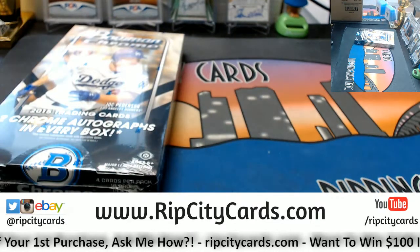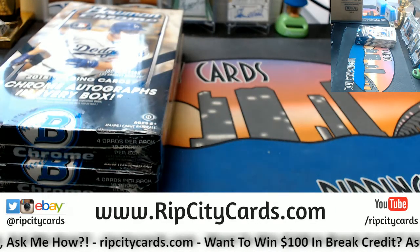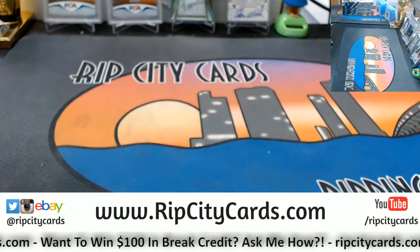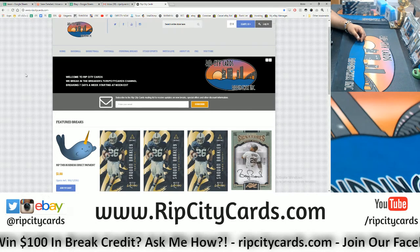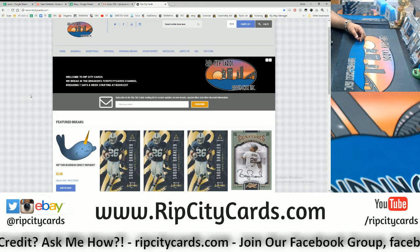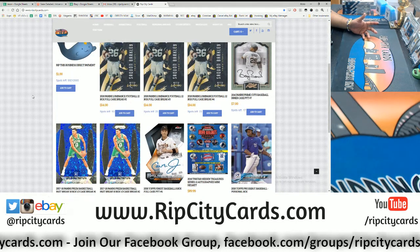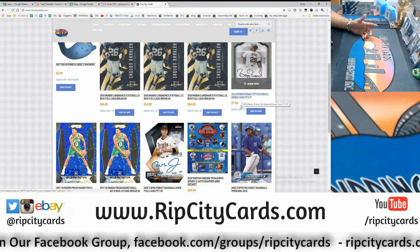Listen up eBay folks — would you possibly like to win $100 in break credit every day, or maybe $15 off your first purchase? Check it out — it has nothing to do with eBay but everything to do with us: Rip City Cards. Go to ripcitycards.com, register for an account and you'll save $15 on your first purchase. We'll email you that gift code — please keep in mind it can only be used on our website, not on our eBay breaks.